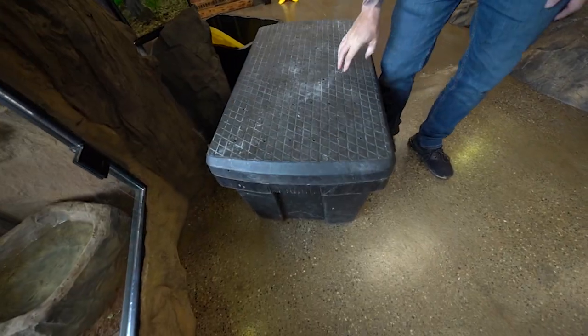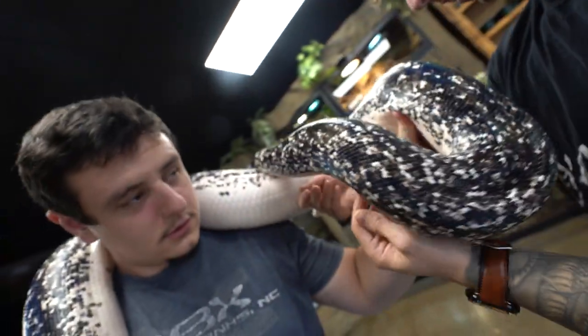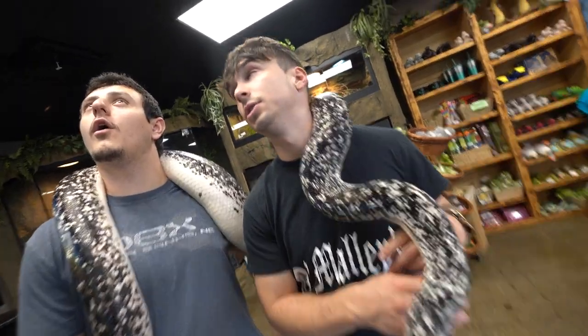Before I handle my next snake, I'm gonna have the boys start a little slow. You always want to start slow with an animal that's not gonna give you a hard time. It's all about reading snakes. It helps you build that confidence to handle something a little bit more gnarly.